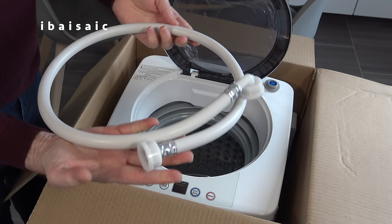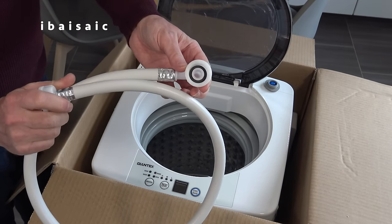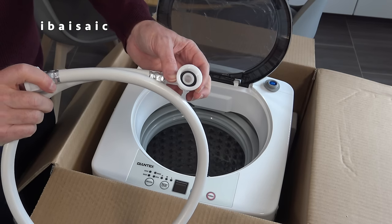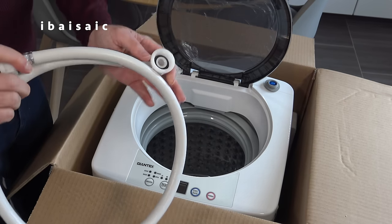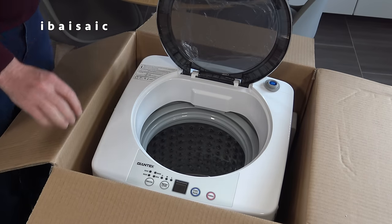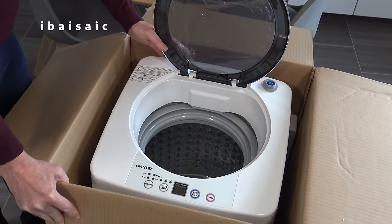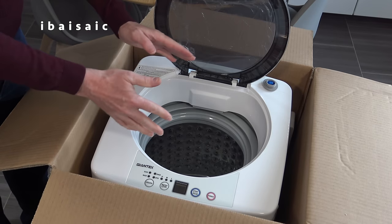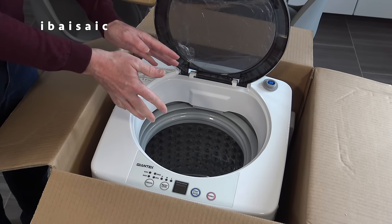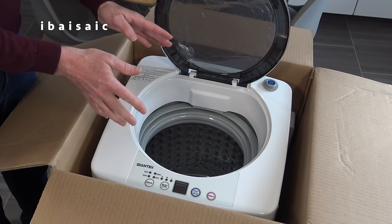One end of this hose attaches to the machine; the other is supposed to attach to the tap, but that is not going to attach to my tap. So I've bought something that hopefully will enable me to attach it, but looking at it now, I'm not sure if it's going to work. And inside we have a single tub. Instead of having twin tubs, you've got one tub that does the washing, rinsing and spinning. So it makes the footprint of these machines less than the twin tub, though it is slightly higher.